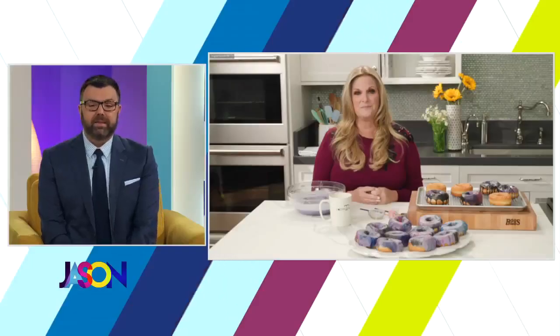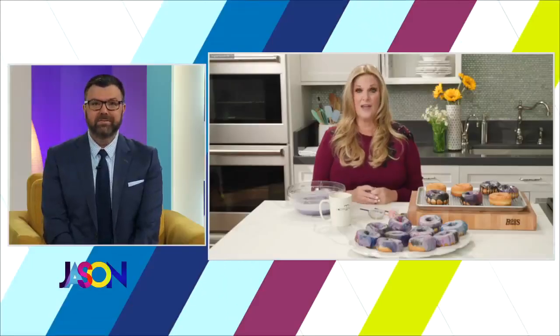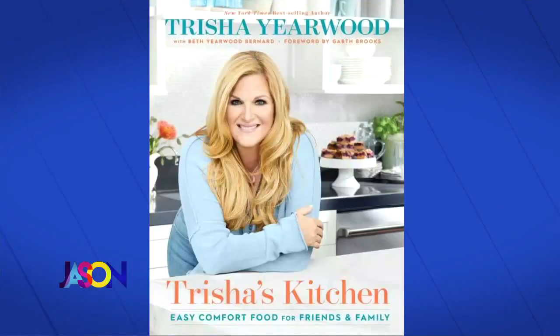Next time you're at Mall of America, I'll take you to my biscuit place! That sounds wonderful — done! Trisha Yearwood, thank you so much. Her cookbook is called 'Trisha's Kitchen: Easy Comfort Food for Friends and Family.' The virtual book tour is happening next Wednesday, September 29th, starting at 6:30 — go to mallofamerica.com for more info.